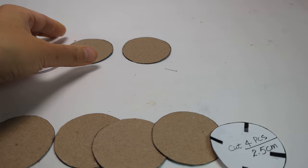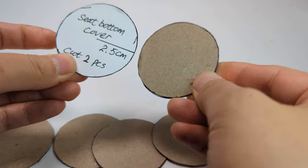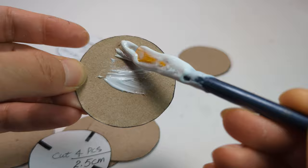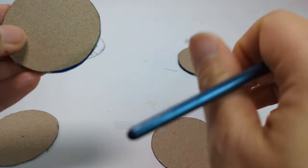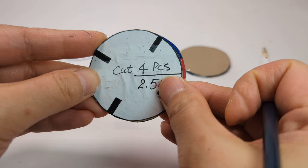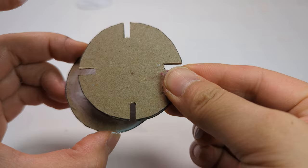Now we are going to make the leg holders. Glue the two chair bottom covers together. Then glue this pattern on top of four pieces of cardboard. Use a sharp knife to cut out the four notches, then glue it onto the chair bottom cover.